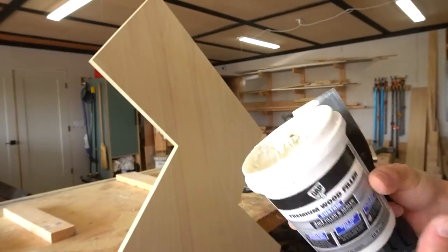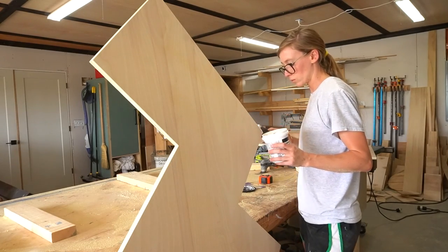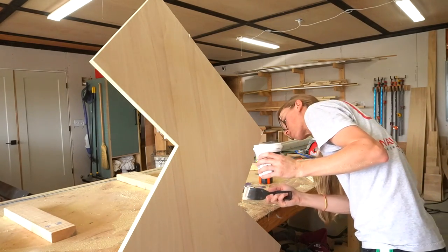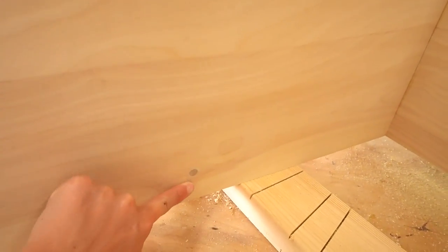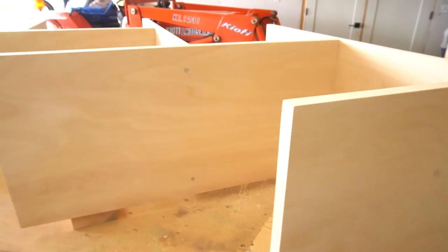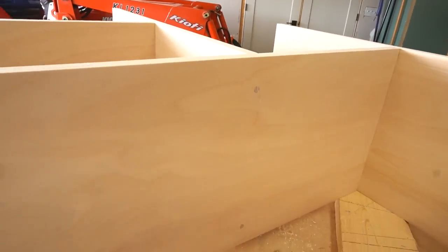Once the back panel was cut I puttied over all the plywood edges. You could edge band it if you wanted, but I was running low on edge banding and since this was going to be painted the putty worked fine. While that dried I finished the shelf and prepared it for stain. Here are the dowels after they were flush cut and sanded smooth — they're a little different color than the plywood, but with a dark stain you may not even notice. I had a slight mishap on one cut and cut a little into the plywood, but I think it'll blend in once stained.